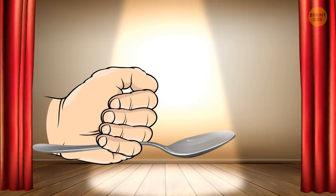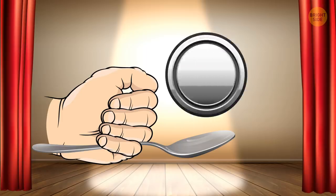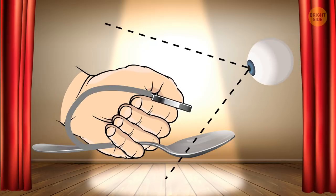Bending a spoon: To successfully perform this trick, you first need to hide a small silver coin in the palm of your hand. Since the tip of the coin will still be showing, it'll look like the spoon is actually starting to bend.